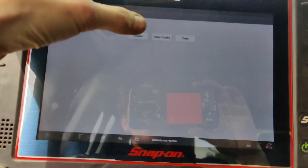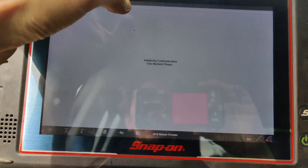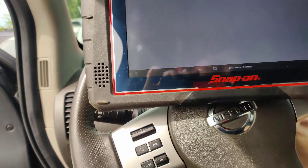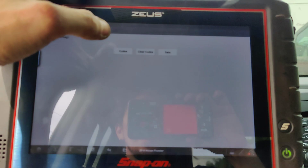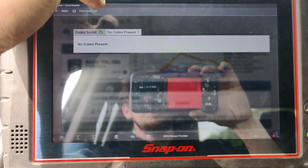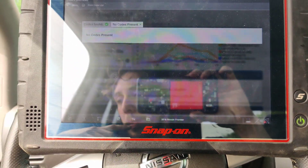Now look - got everything back together. Codes... no codes. Let's cycle the key. Codes... no codes. Can you believe that? They mixed the connectors up. This is ridiculous.